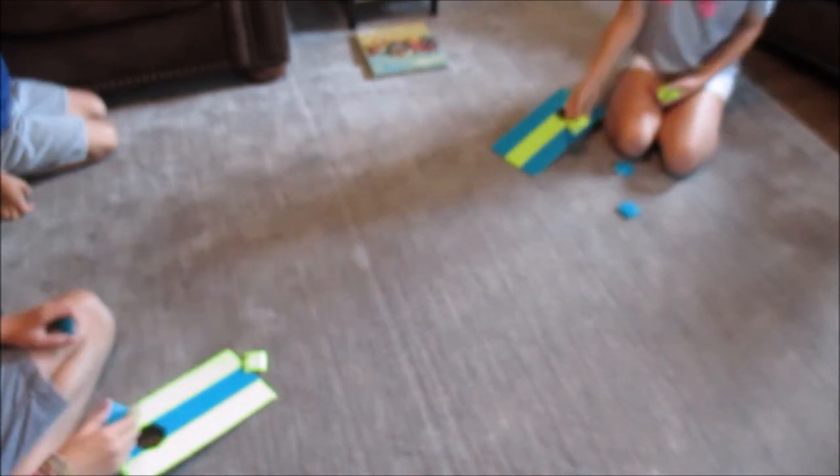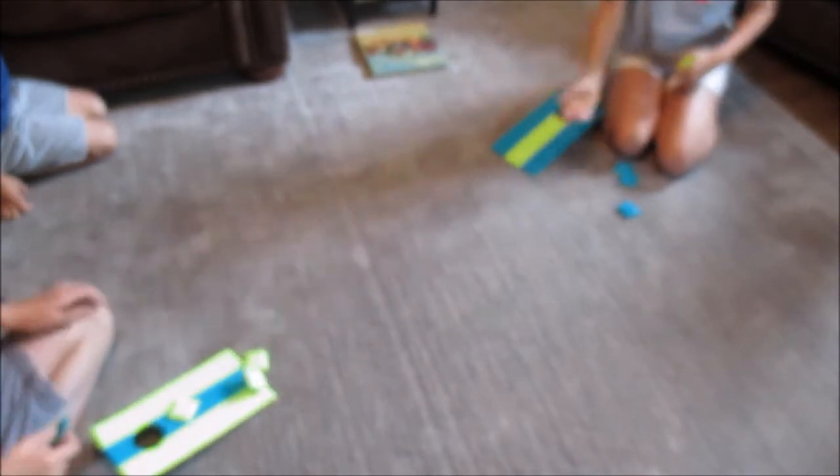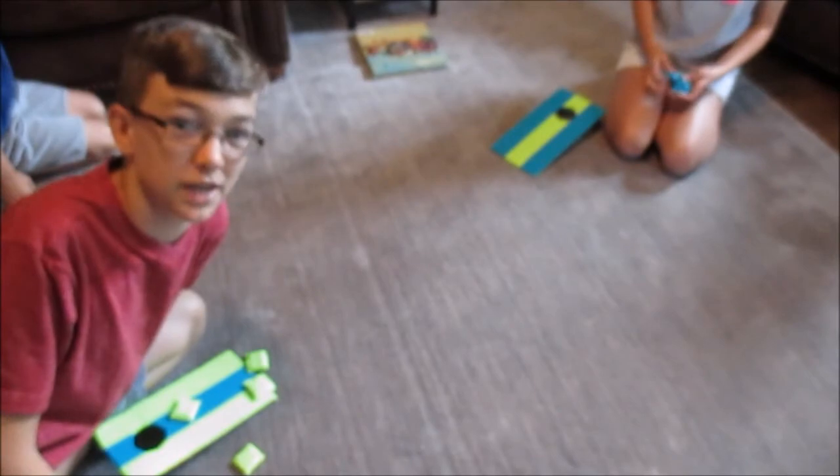Does that count? No. Oh, that counts? Yeah, that really counts. Two-one. Beans get two. So we're going to just stop it here because you're probably getting bored. Beans won. But that's okay, so I hope you guys have enjoyed this episode of Cardboard Craft, and as always, don't forget to leave a like and subscribe!